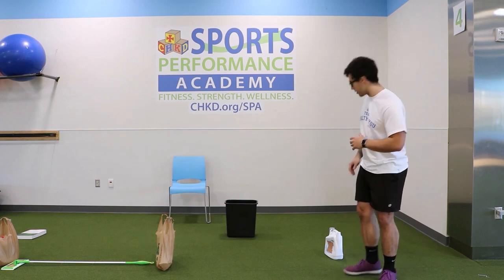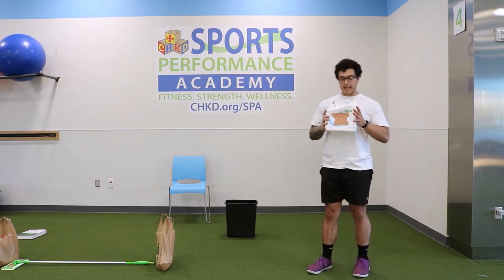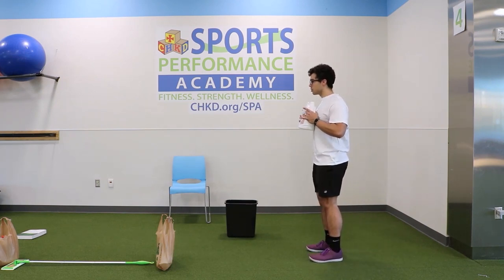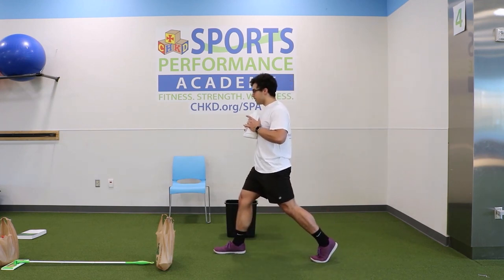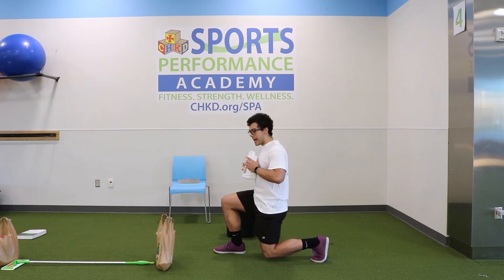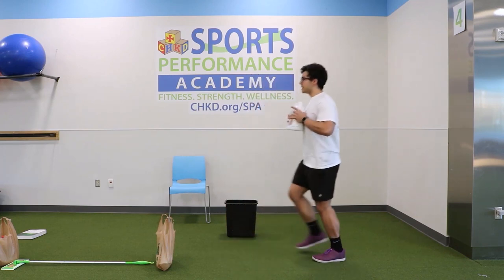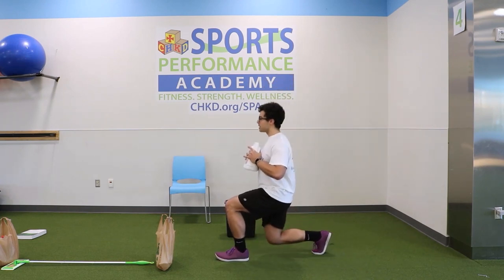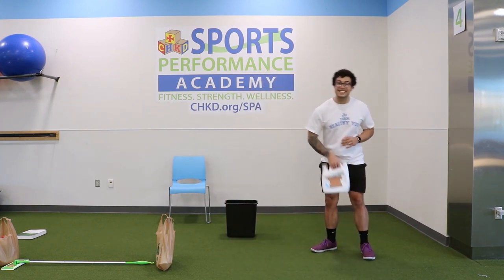We're moving into our strength portion. First exercise: container lunges using your laundry container or milk jug. Take a firm grip on both sides, hold it close to your chest, shoulders back. Take one big step forward with your right foot, bend both knees trying to get that 90-degree angle in both the front and back knee, push your body up, step back, then alternate — step out with the left foot, bend at the right knee too, push back up and bring it back.